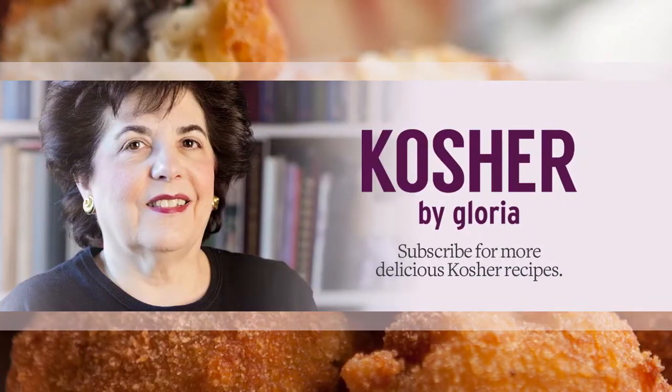I'm Gloria from Kosher by Gloria and I'm going to show you how to make arancini. Arancini are basically Italian balls of rice made out of risotto and generally stuffed with cheese, which is all hot and melty and burns your mouth when you eat it and is amazingly delicious.